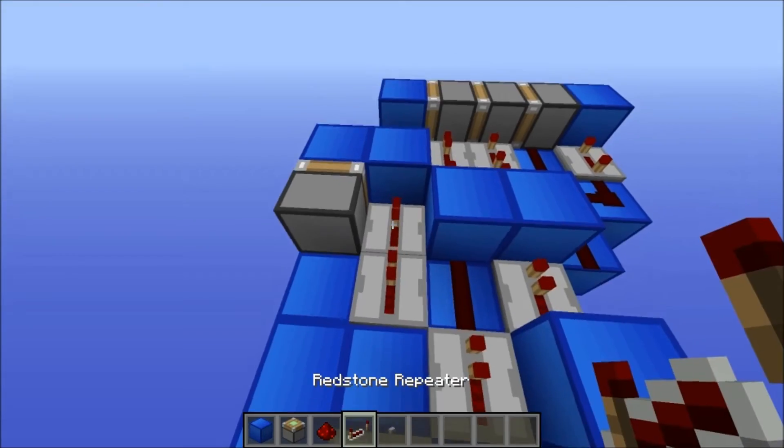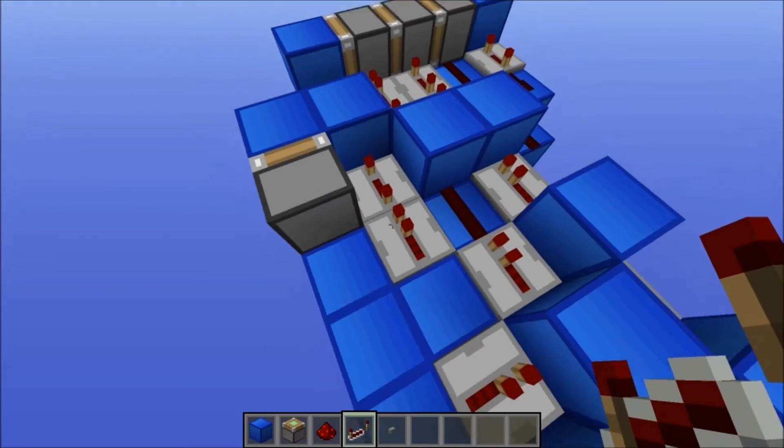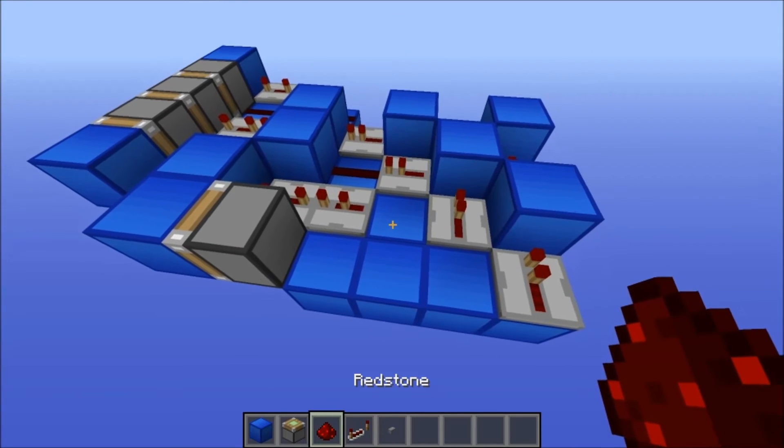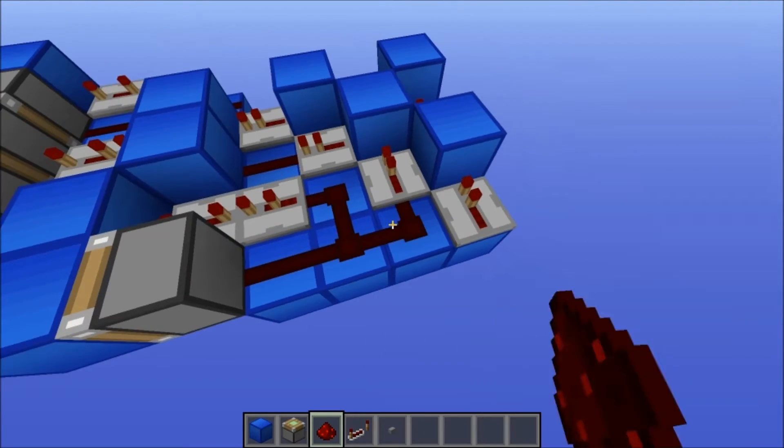So just fill in these gaps here. Put a block here, then redstone repeaters here. Set one to four ticks and the other one to two ticks. Then put redstone along here like this.